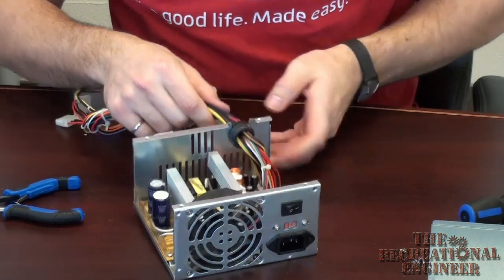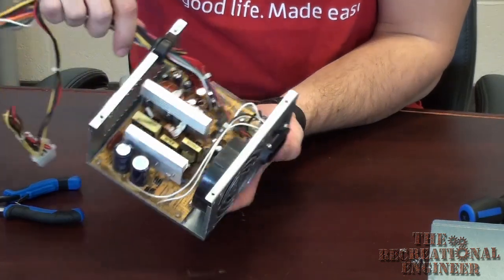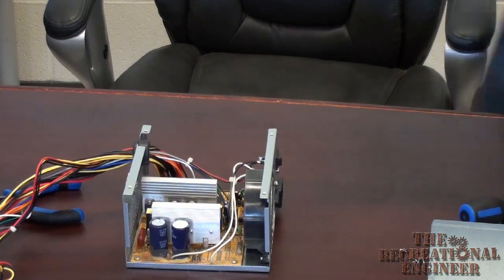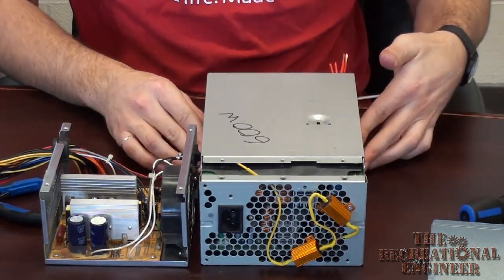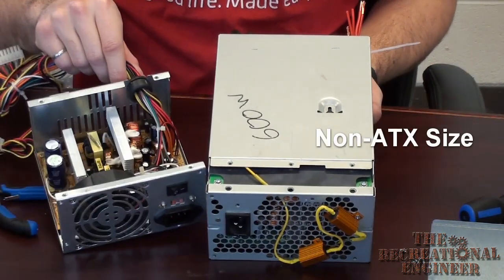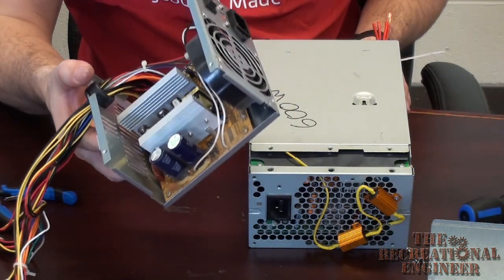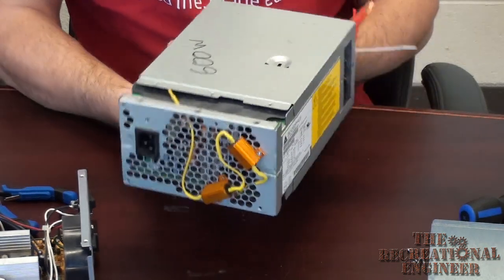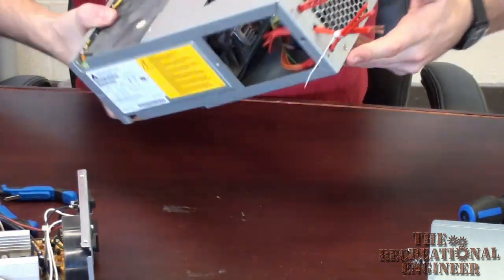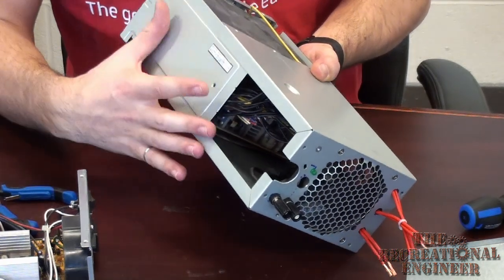Now that we have this separated, you guys can see the inside. This is actually quite a bit emptier than the last unit I did. This was the last unit I tried and as you can see it's significantly larger. The weight difference is notable too — this smaller unit is maybe two or three pounds whereas this unit here is probably a solid five or six pounds at least. The inside slides out and is much more difficult to work in, chock full of electronics, capacitors, coils, and everything.